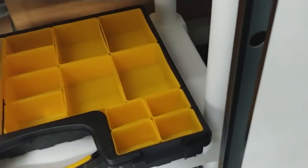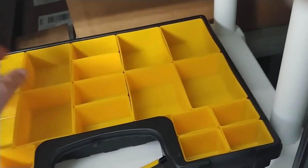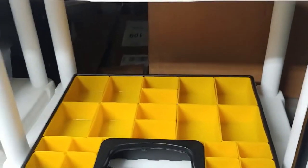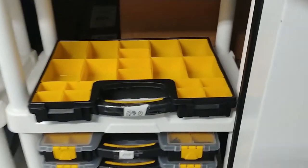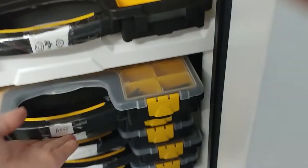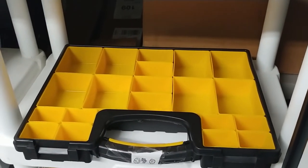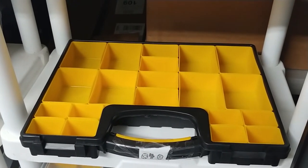One thing he didn't like about his is you couldn't remove or do any dumps — his are all fixed. With these, you just pop the lid off and you've got a sorting tray that you can pull parts from.